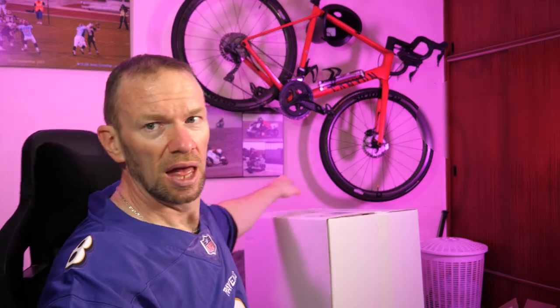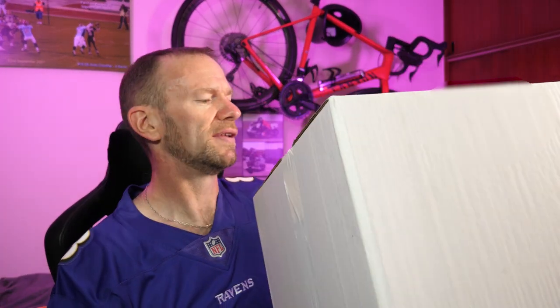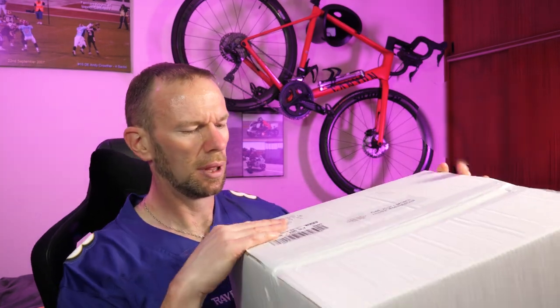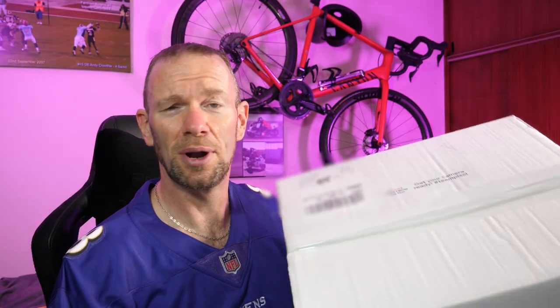Obviously it's the 4a that we're taking a look at today, but I'm a little bit confused because normally I might hold up the phone box or something, but this is the box that's been delivered. It says Team Pixel on the front. So it seems like one massive big box with a small box in.